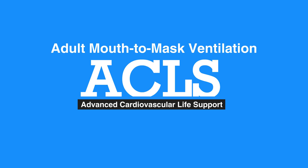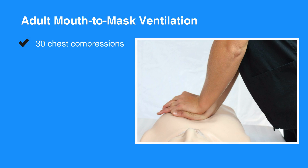Breaths should be supplied using a pocket mask if it's available. First, give 30 high-quality chest compressions.